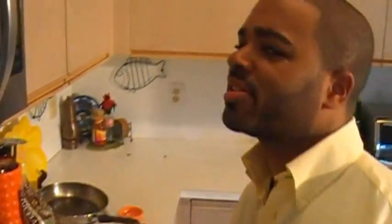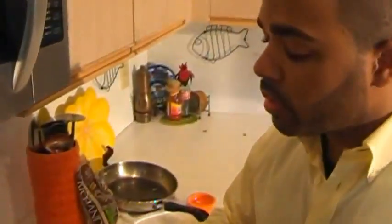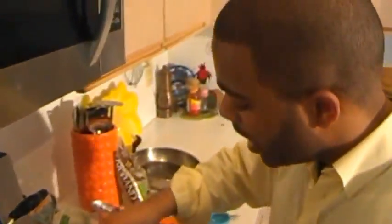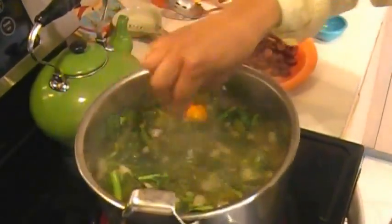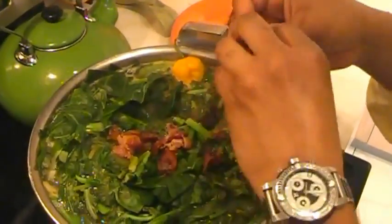These collard greens are so good it will make you want to slap your mama. Now we're just going to let this simmer down and get tender. I'm also going to add one tablespoon of apple cider vinegar and one tablespoon of white vinegar. And I'm also going to add my favorite pepper — scotch bonnet pepper — just leaving it whole and letting it simmer down in there and let the liquids reduce and come to life. I'm also going to add some of that smoky bacon we sautéed earlier and let it get all in that collard green juice.